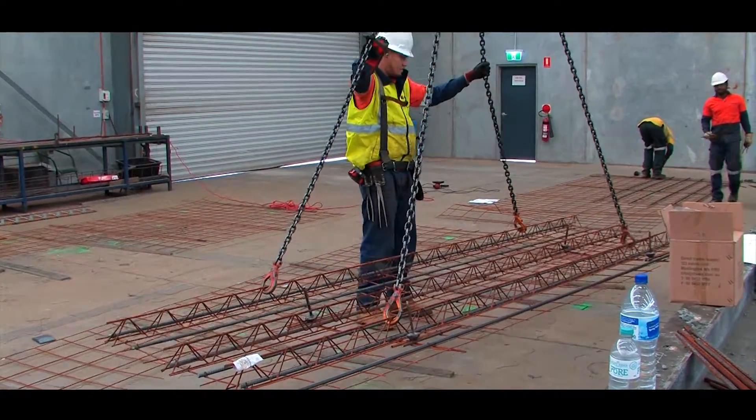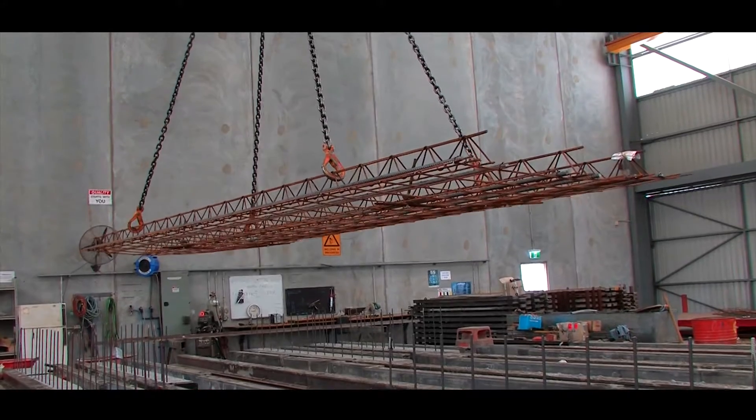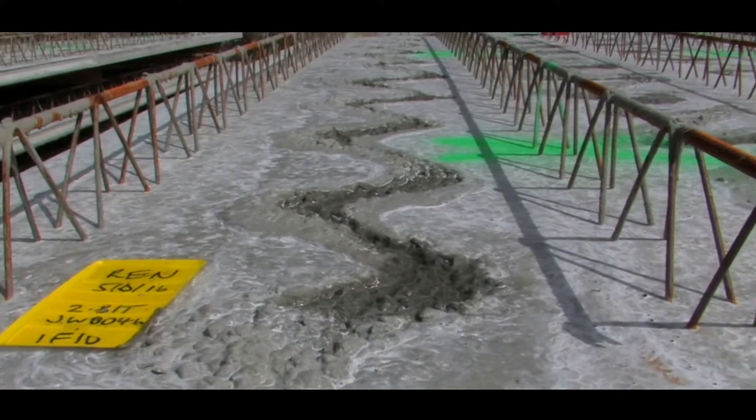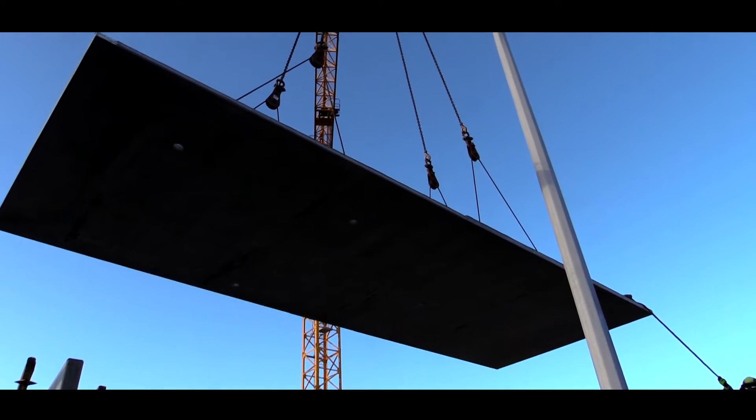AustralDeck incorporates triangular truss reinforcements — a lattice girder — providing a bond between the precast and in-situ concrete. These trusses increase spans between temporary props during construction and contribute to the reinforcement mass of the final slab.